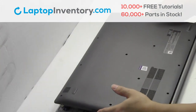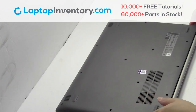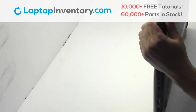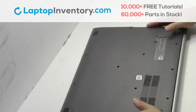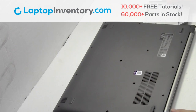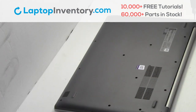Snap the plastic cover back in place. Place the optical drive back in. Place the screws back in.